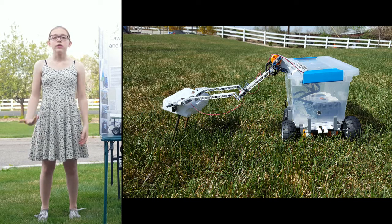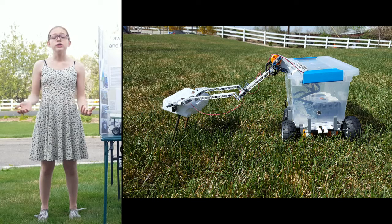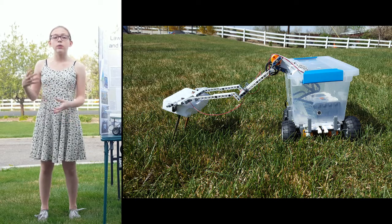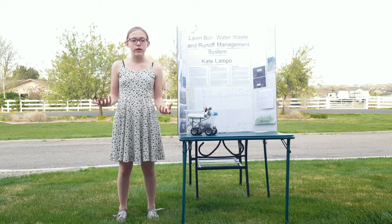LawnBot has two main parts. The first is the robot body itself, which carries the soil moisture sensor. Due to limited resources, I had to use a LEGO NXT robot to build my prototype. However, I translated the robot code to C code, as well as designed how the actual robot would look.